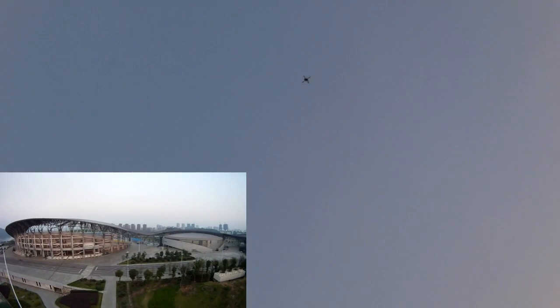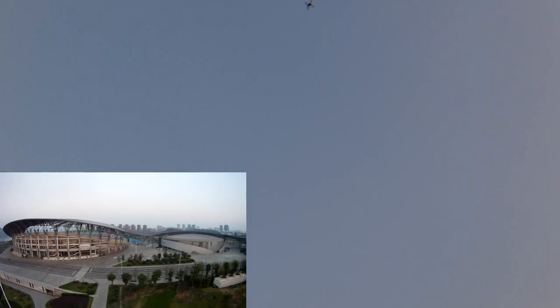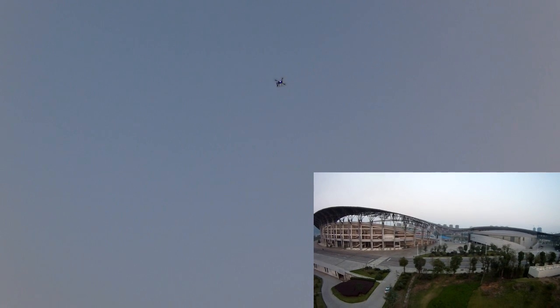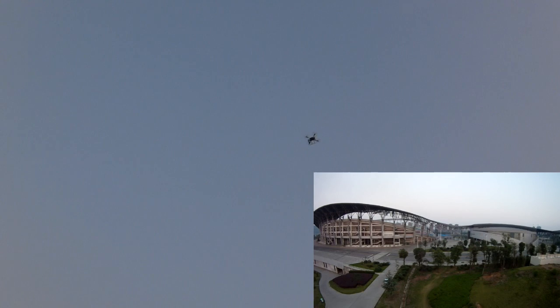There, it's moving — she's moving to where she took off from, and you can see the radio is in my hands. I'm not doing anything. One hand is shooting the video, one hand is holding the radio. So your quad is coming back on RTH and it will land.